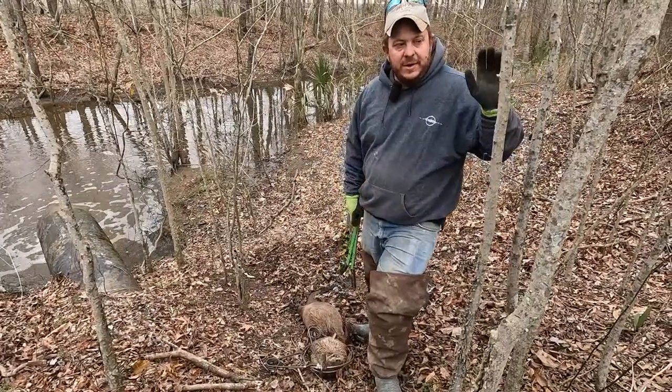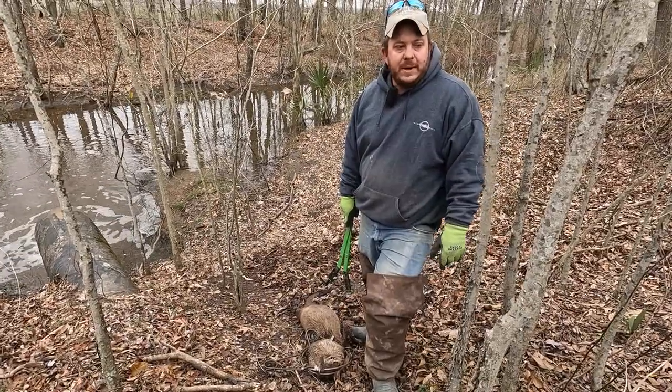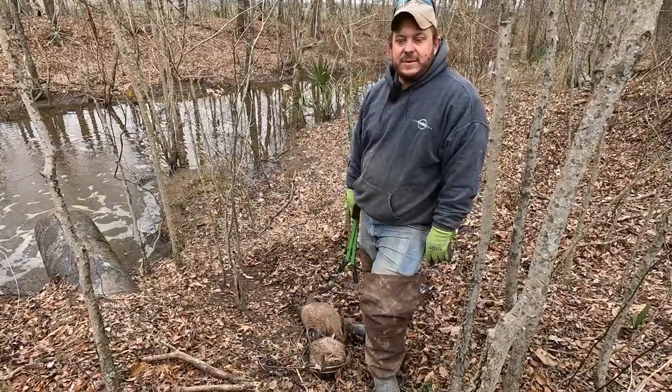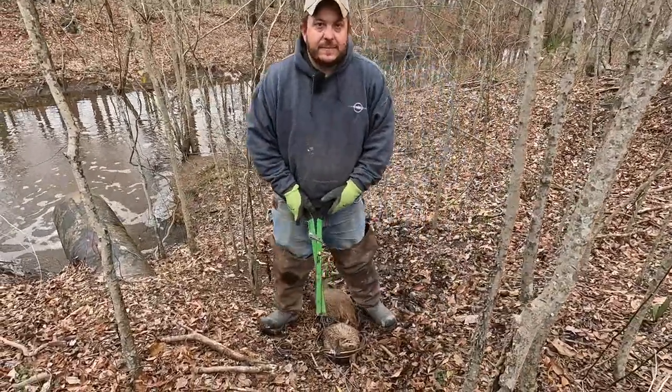They're letting all the water out of it, but these otters are still coming up here feeding on the turtles and the fish and all this other stuff. We found turtle shells and fish scales and all kinds of stuff here. I'm going to go ahead and take this otter out of the set and then remake it so you guys can see how I do it.